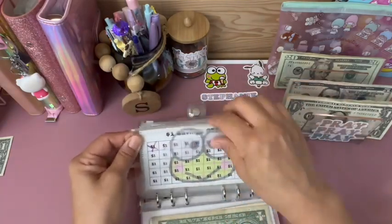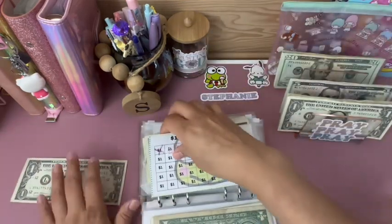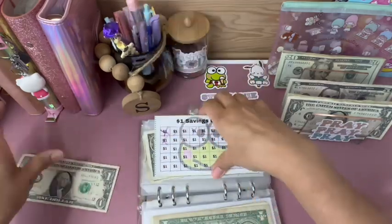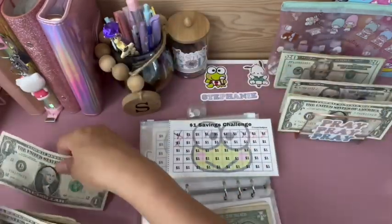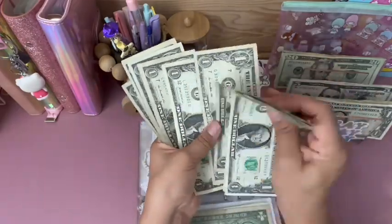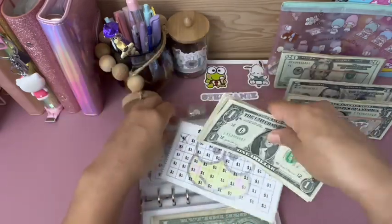My dollar challenge — I'm going to add $1 because I had this left over from one of my categories in my purse. So now I have 1, 2, 3, 4, 5, 6, 7, 8, 9, 10, 11 — eleven dollars.